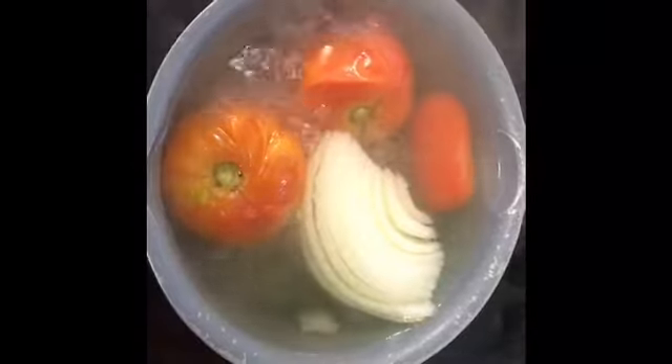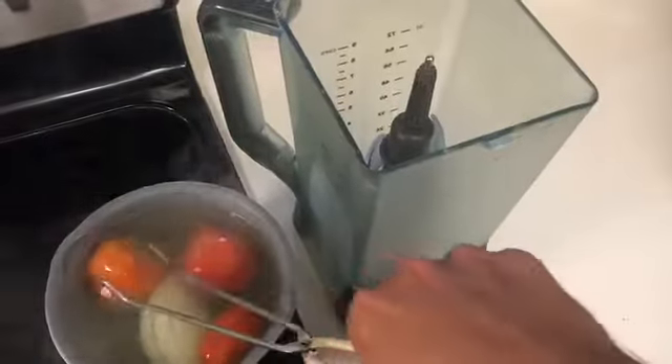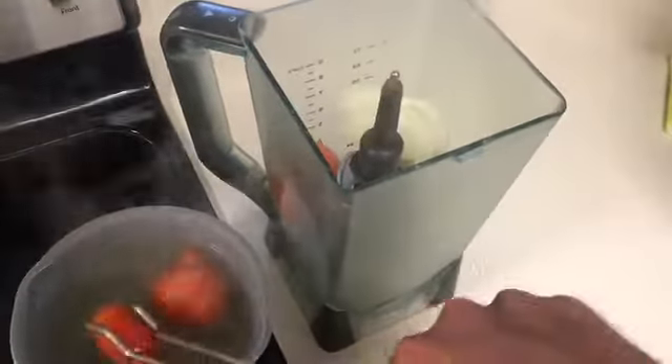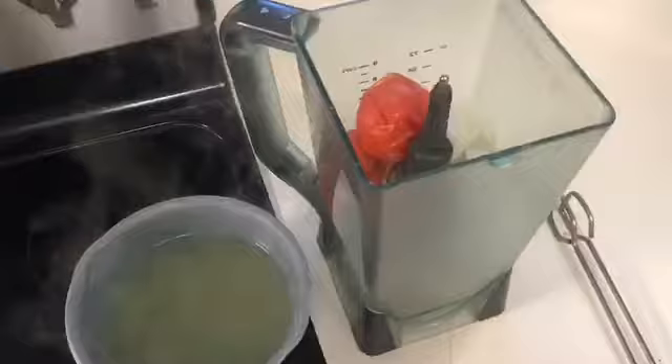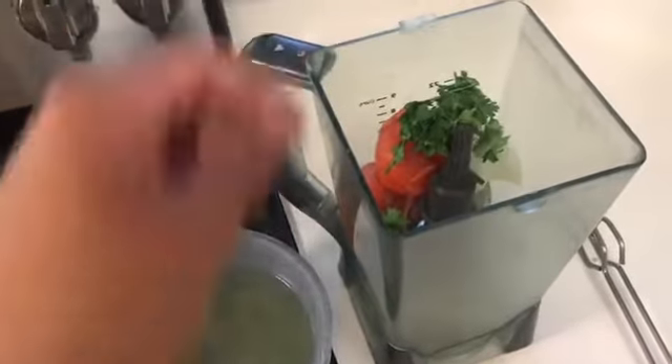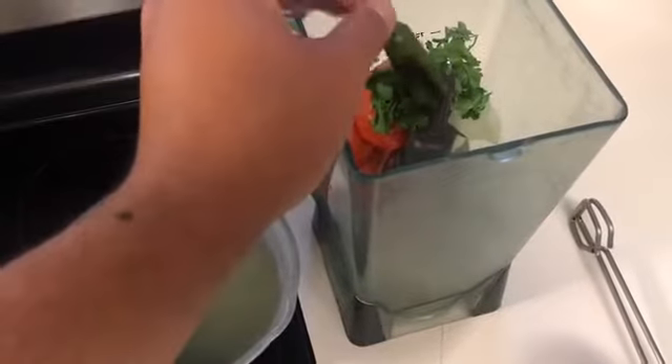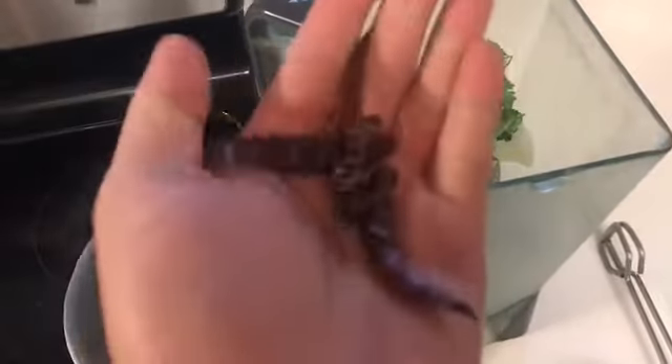Once the tomato and onion get soft we are going to put them into a blender. We are also going to add some cilantro to the salsa. For the spice we're going to add the jalapeño that we fried and four chile de árbol.